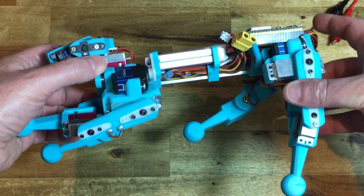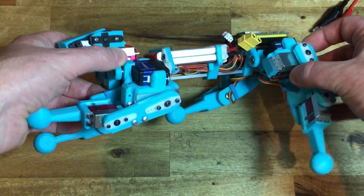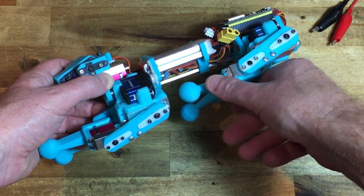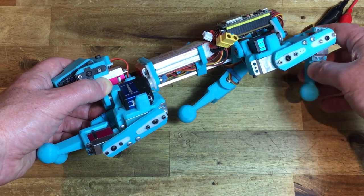This mini quad uses high voltage, high speed, expensive mini servos from the previous project. It uses an ESP32 for a Bluetooth link to the PC.